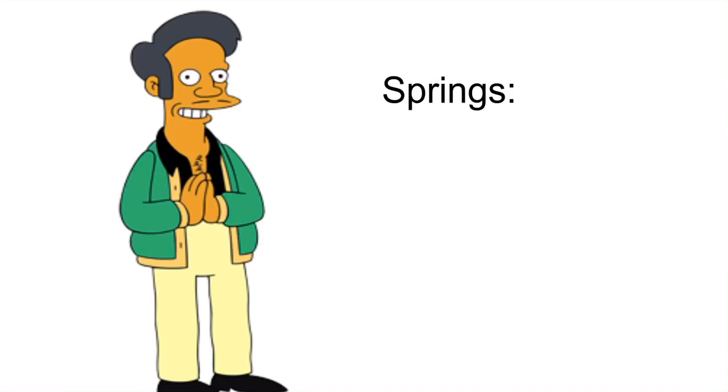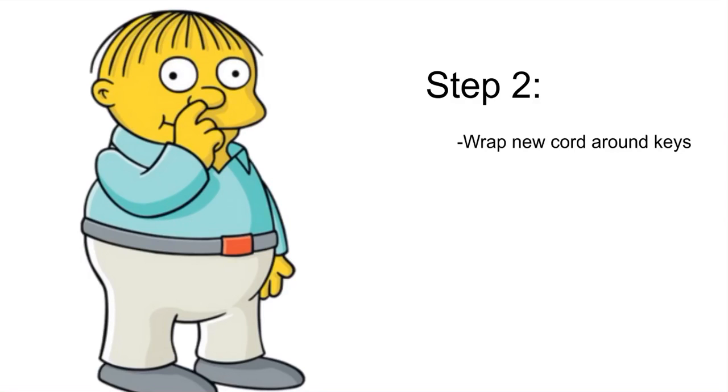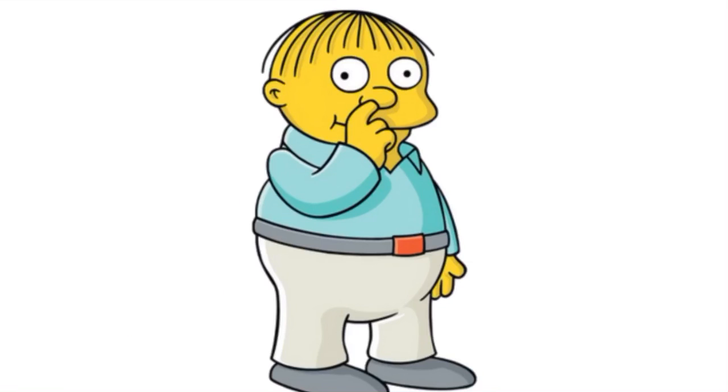The springs are used for connecting the ends of the cord together and to prevent any part of the cord dragging down. You then want to take the new cord, wrap it roughly around your keys, and cut the perfect amount. Make sure your cord length is not too big or not too small!